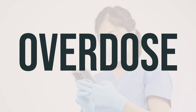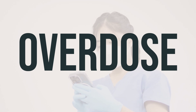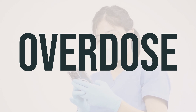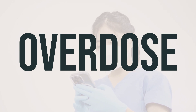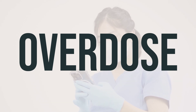If someone accidentally swallows this medicine, it can be harmful. If they have serious symptoms such as passing out or trouble breathing, it's important to call 911 immediately. Otherwise, contact a poison control center right away. US residents can call their local poison control center at 1-800-222-1222, and Canada residents can call a provincial poison control center.